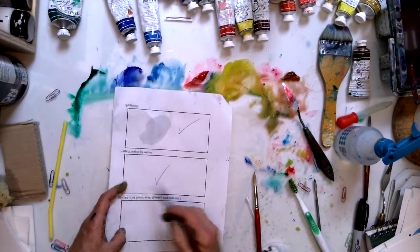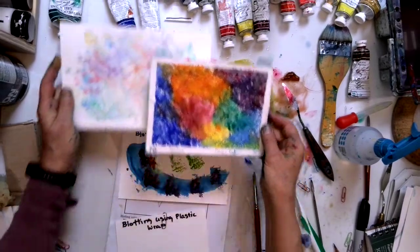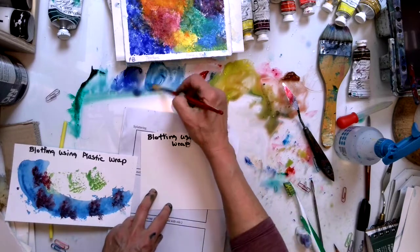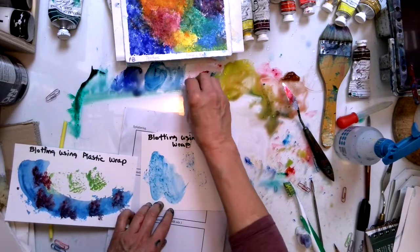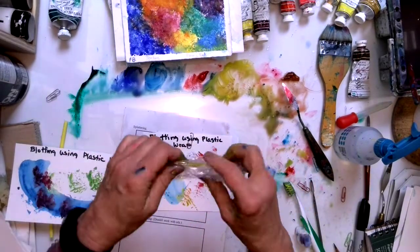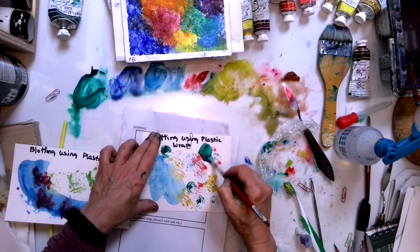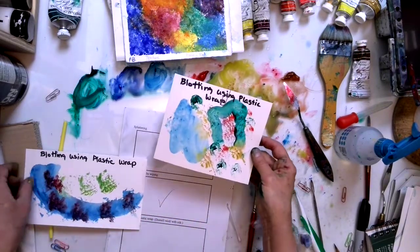Then we have blotting using plastic wrap. Plastic wrap works a bit differently than a paper towel because it's not very absorbent. You can have paint on here and see what happens when you touch it with plastic wrap, or you can apply paint with the plastic wrap. You can also fold it in different ways to see what that does. Put some more paint on and pull it off in different ways. That's blotting using plastic wrap.